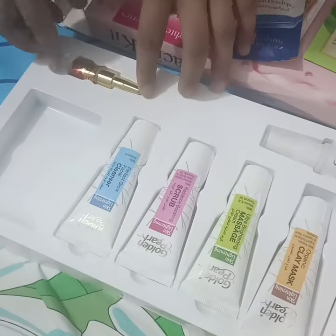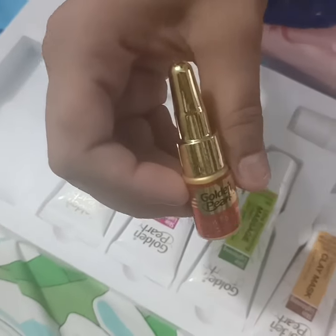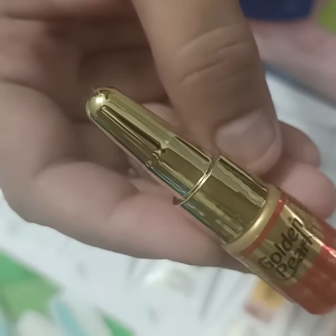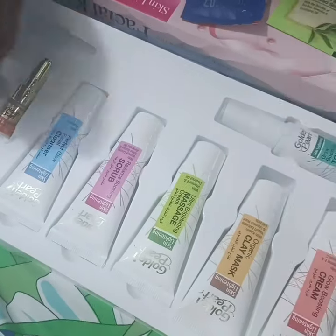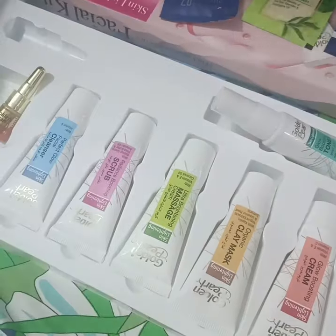The set includes skin whitening products, a glow whitening serum, and a skin whitening toner. For the full review, please subscribe to my channel and don't forget to press the bell icon so you get notifications. I love these products!